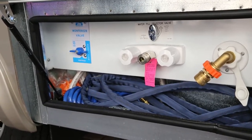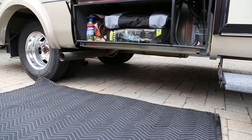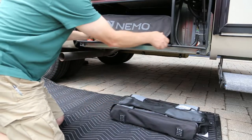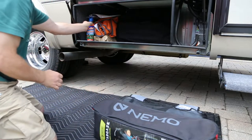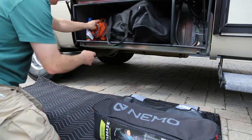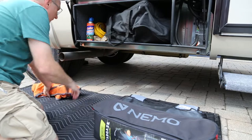Moving on to the storage compartment right next to the front door on the passenger side — we're going to take everything out that we store in here. A Pico chair, a Nemo stargazing chair — we can fit two of them in there. Our Camco 5500 barbecue grill, which pairs up perfectly with the Leisure Travel Van regulator. The orange blanket is a bug shield for Wrigley's pen.